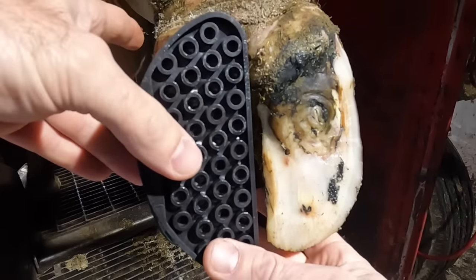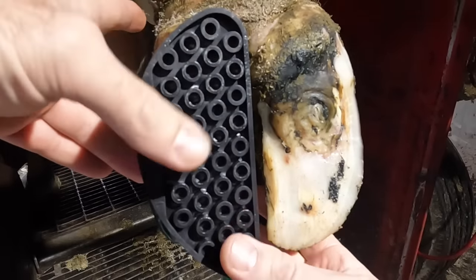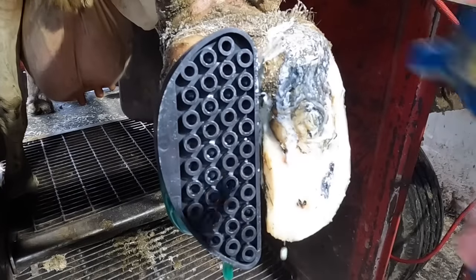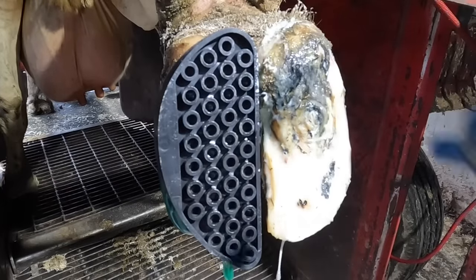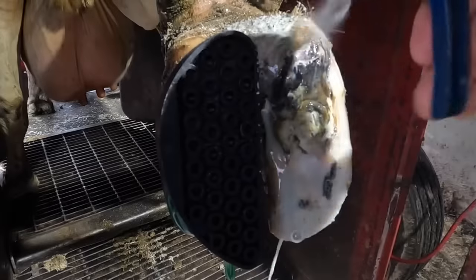If there are marks anywhere else in the foot, or if it's just very small cracks in a white line that I don't think are going to become problematic, I don't worry about that. These happen to be in the right spot. So let's continue to get this claw cleaned up and then we'll zoom in and get a better look at what that lesion looks like.